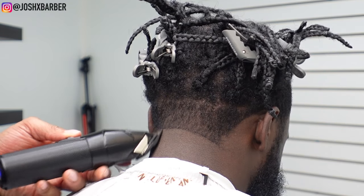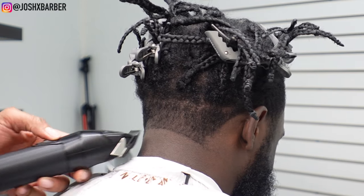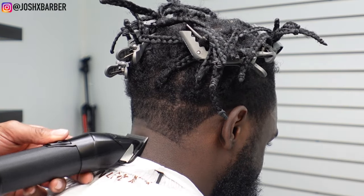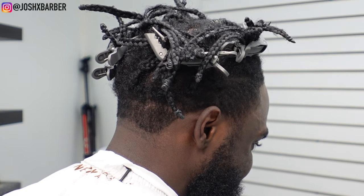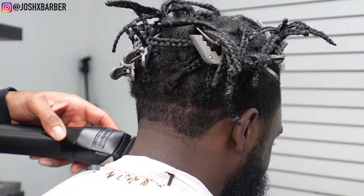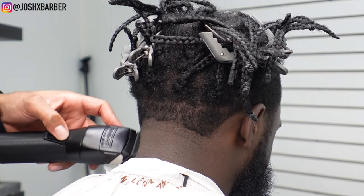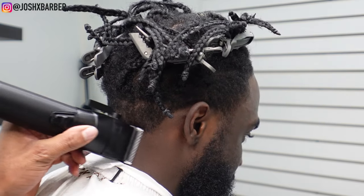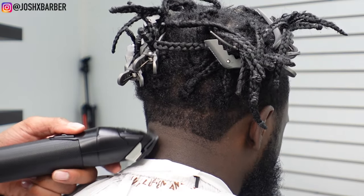We're right back with the BaByliss FX1 clipper — no guard on, lever all the way open — and I'm making sure that I follow the shape of my bald line so I can keep the taper fade even throughout the whole process. I had to adjust my clippers to the way his hair was growing because I want to make sure I get all the hair even across the whole guideline. Sometimes people's hair grows funny and you can't cut it in the same direction as the rest of the hair.